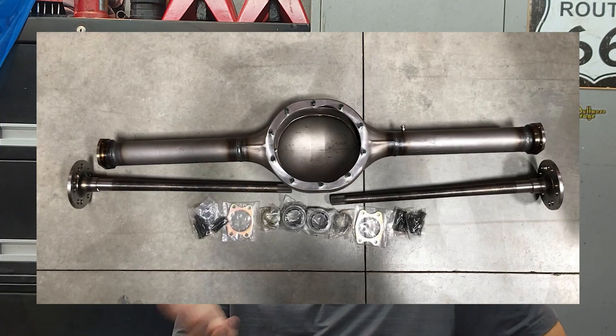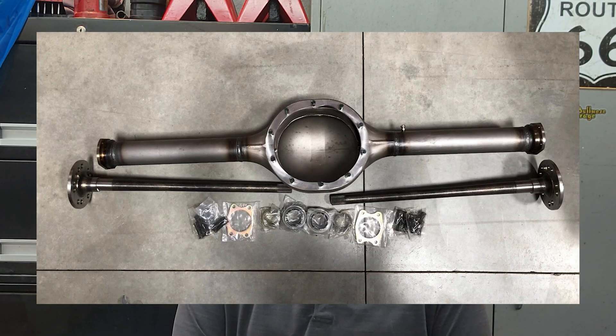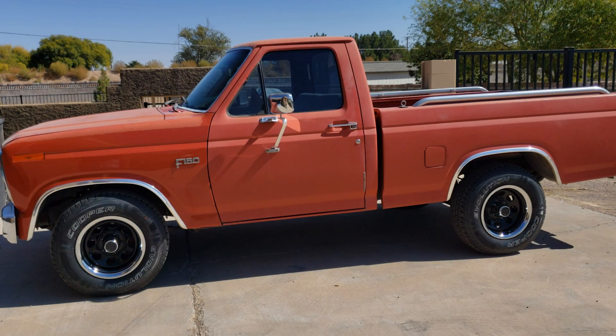You might wonder why Ford moved away from the 9-inch. The 9-inch is legendary, no doubt, but it was also more expensive to produce. The 8.8 was engineered to be more cost-effective while still offering plenty of strength for most applications. If you're rocking a Bullnose Ford from '80 to '86, this axle might already be in your truck — starting in '83, the 8.8 began replacing the 9-inch in some F-150s and Broncos, especially four-wheel-drive models and those with bigger engines.